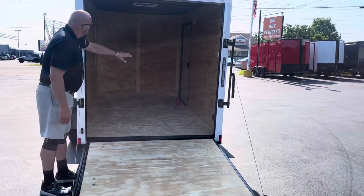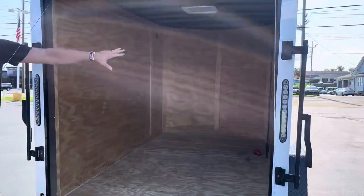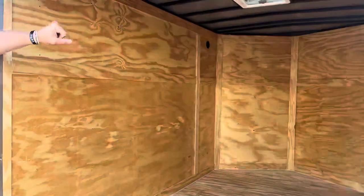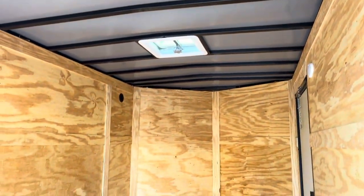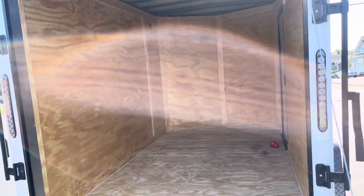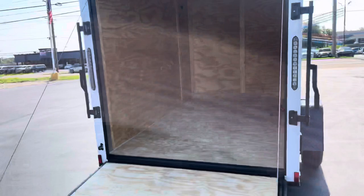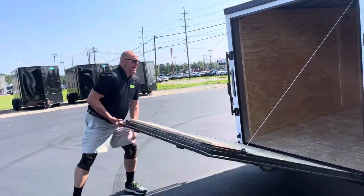Inside, you can see it's got the roof vent. The biggest thing with Diamond is they're all electrically run as far as lighting, and they are 16-on-16 studs all the way around — the floors, the sidewalls, and the ceiling. That makes it a more secure, stronger-built trailer. LED lights all the way around means it's going to hold up a lot longer and give you a lot more resale value.